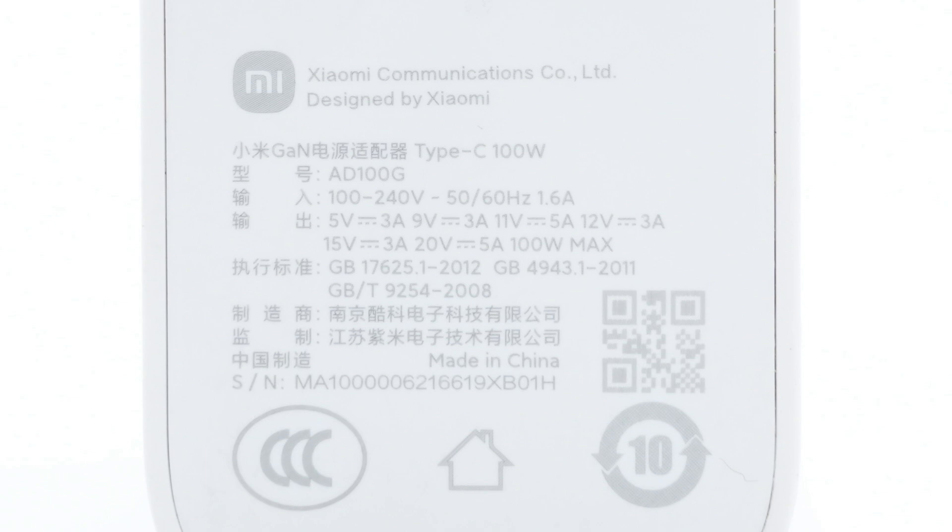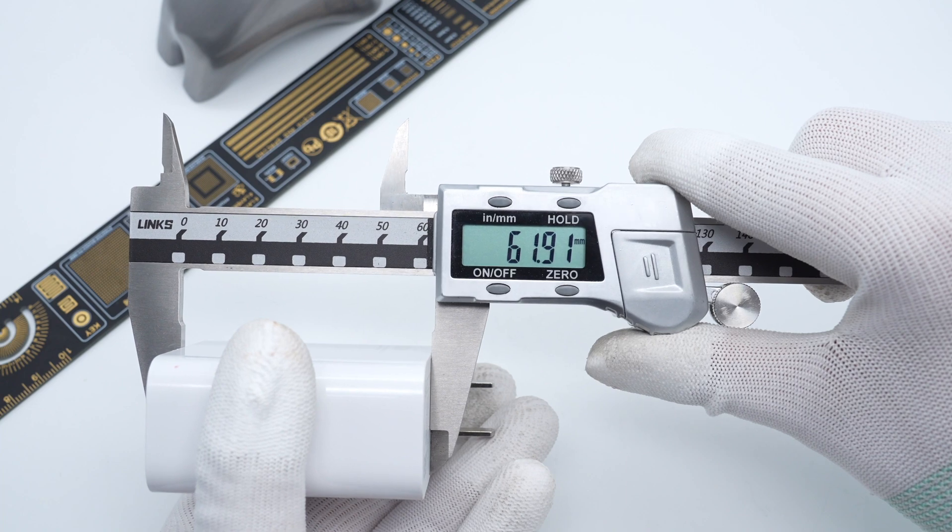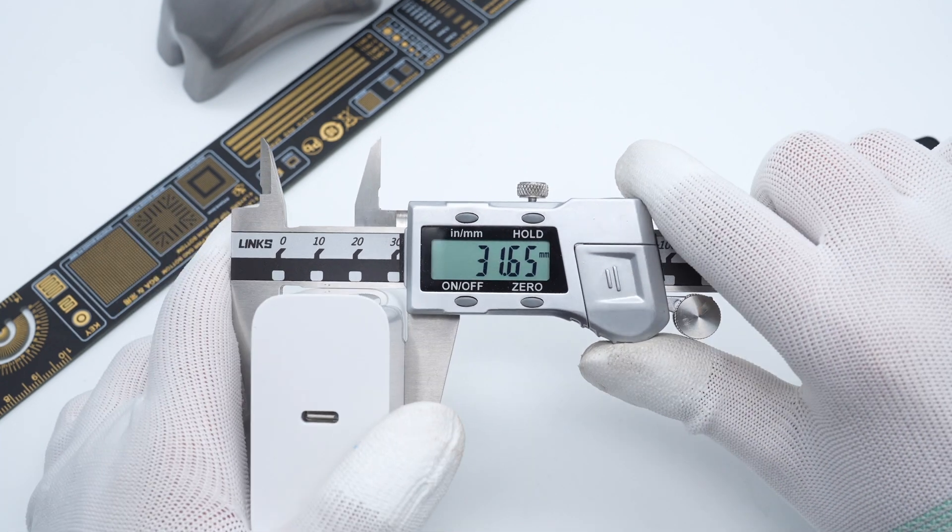The output supports 5V 3A, 9V 3A, 11V 5A, 12V 3A, 15V 3A, and 20V 5A. It is only equipped with a single USB-C port.